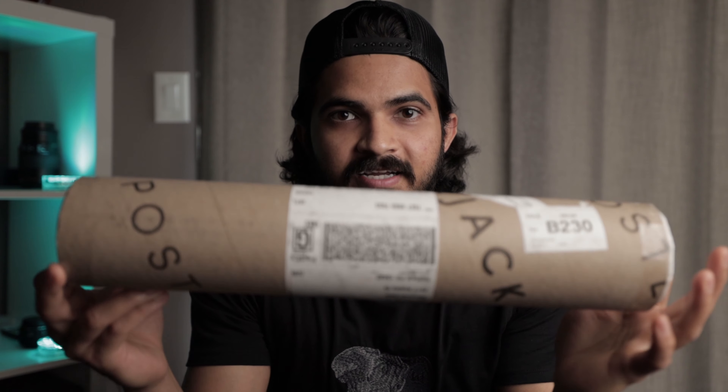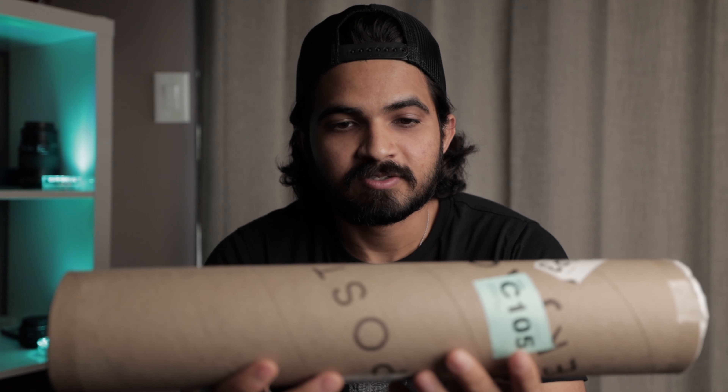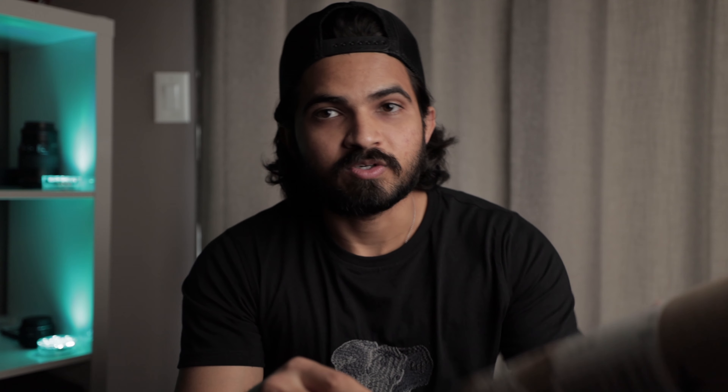It's my first ever print and it's from Poster Jack. Here it is, still in the packaging. I have not opened it, not looked at it. So we are gonna be surprised together, and hopefully it's a good surprise. Because it's 16 by 12, so it's gonna be an eyesore if it's not a good surprise. But hopefully it is. Let's get to unpacking this.